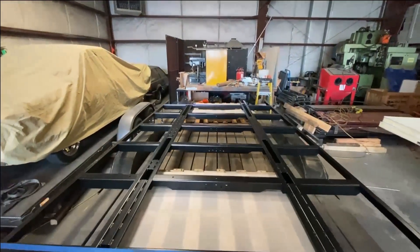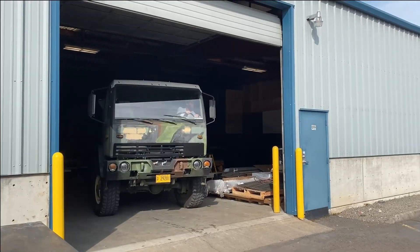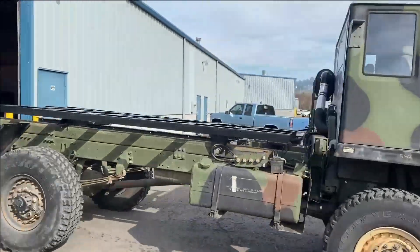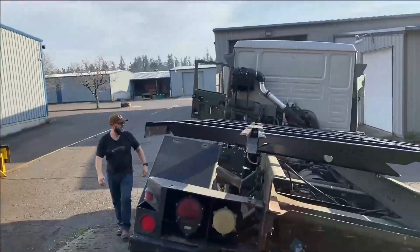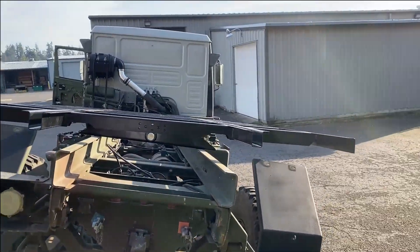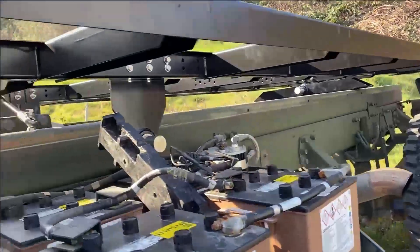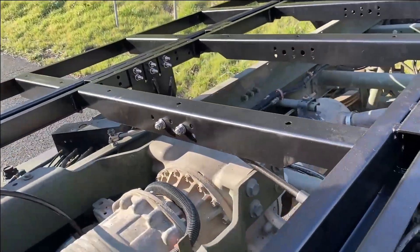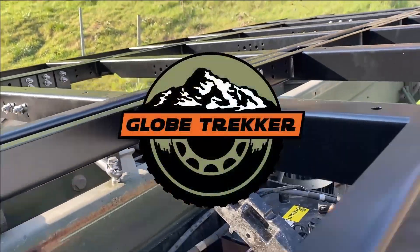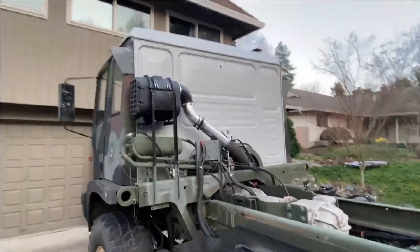Congratulations on your purchase of a Globe Trekker zero torsion subframe. Globe Trekker was founded by FMTV owners, engineers, and expedition enthusiasts, born out of the necessity to provide quality and lasting value in overland expedition products to the DIY builder. Even if you are having your expedition vehicle built by professionals, rest assured you have made the best choice in quality and value. Ask for Globe Trekker products by name.